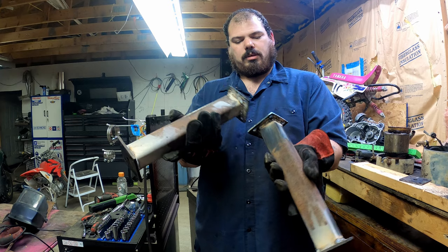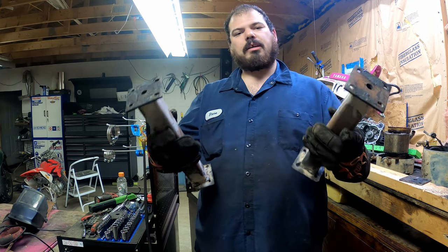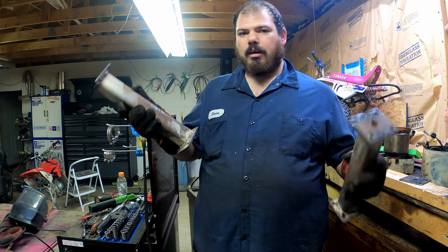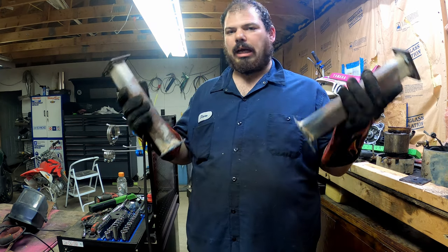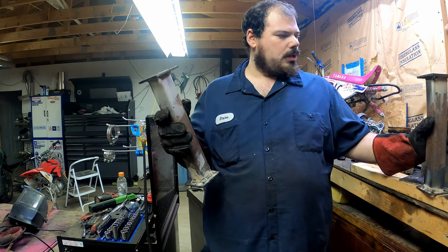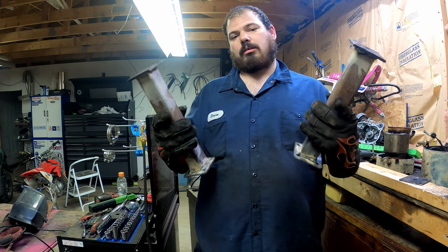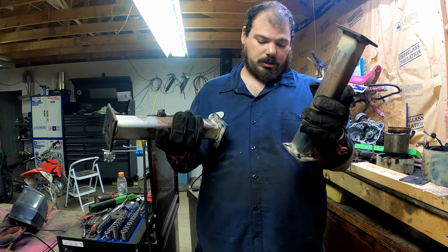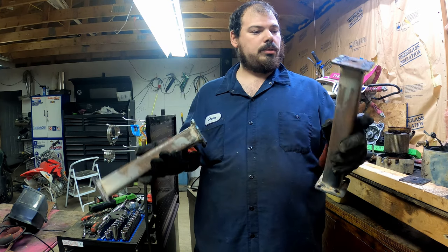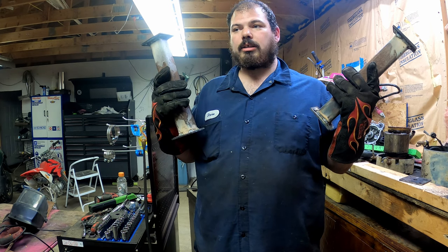We got them both welded up, cut and drilled. They're not perfect, but I think once they're sandblasted — because the whole thing is going to get sandblasted and painted up real nice — once these are sandblasted and painted black, I think they're going to look halfway decent. They didn't turn out too bad for a redneck and a couple of Harbor Freight tools. So let's get them put on and see what she looks like.